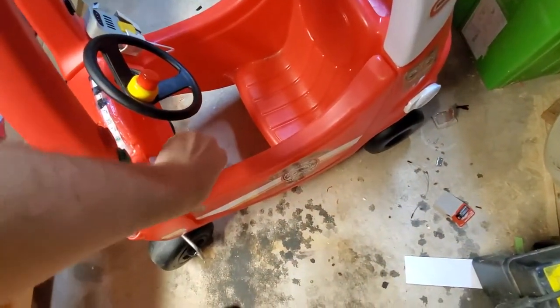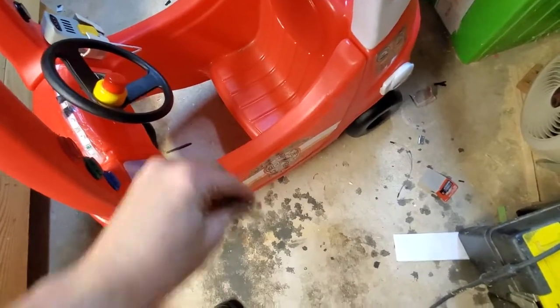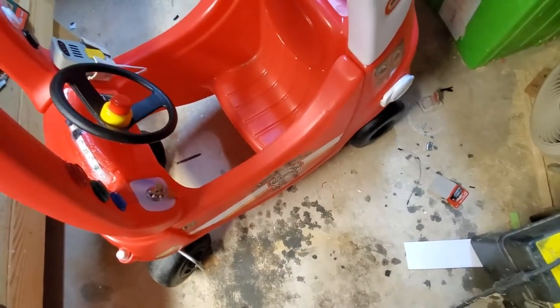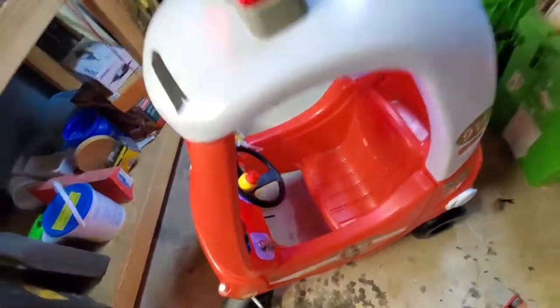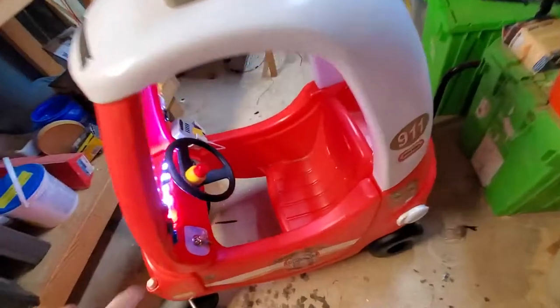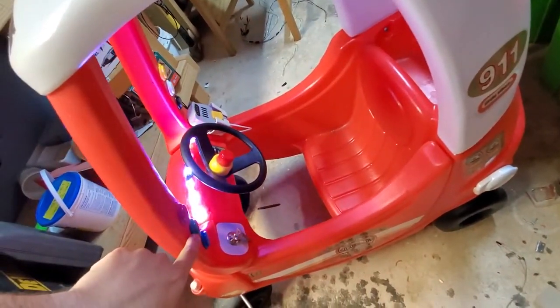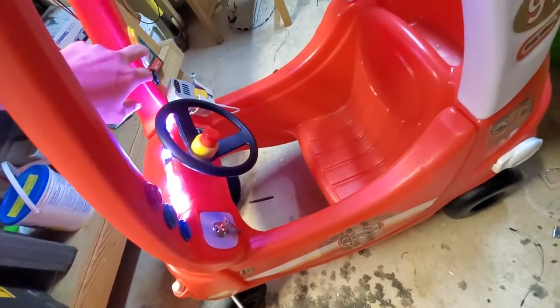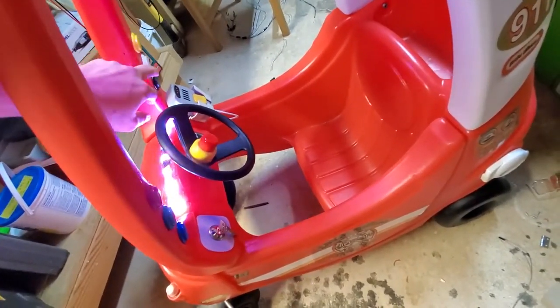Ignition key — this is like an actual key, so that'll get put right in his mouth. Turn it on, starts up, got lights, goes where I'm from, and all these buttons. Nice little engine rev noise, honk, got some wah-wah-wahs, another wail.